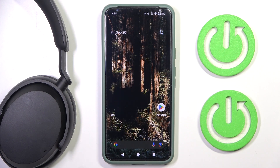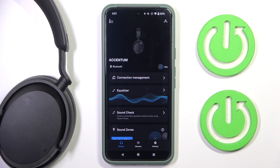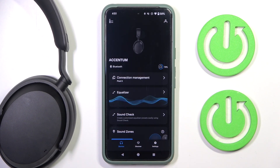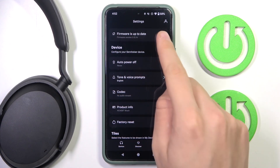First, we have to go into our Smart Control app. Now we have to wait a moment. Now we have to go into the settings of our app. As you can see, firmware is up to date — we have to click on it.